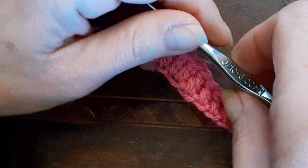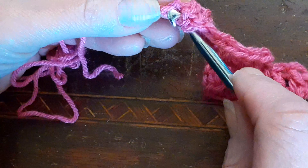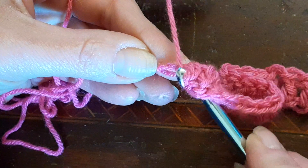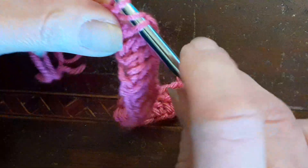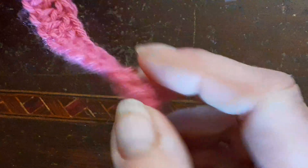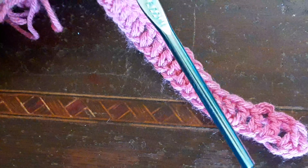Okay now we're at the last stitch. Yarn over, go through that last stitch — back post, that little bump right there — and the other stitch. Go through both, yarn over go through, yarn over again go through the first two and go through the second two. Okay, and that's what you've got. Now for the second row, we're going to do the leaf hopper stitch.